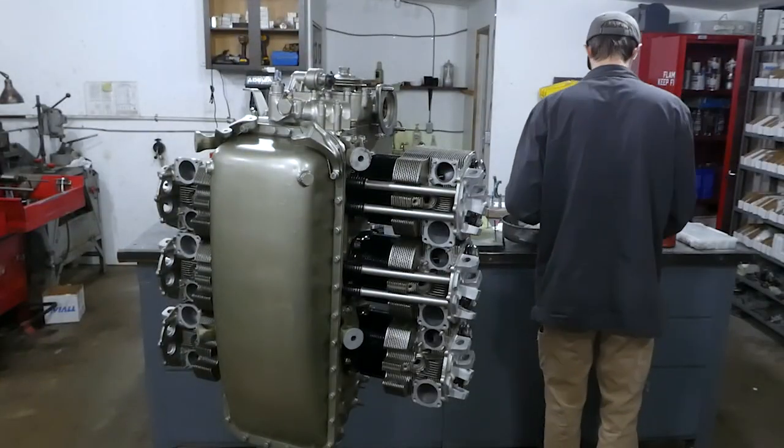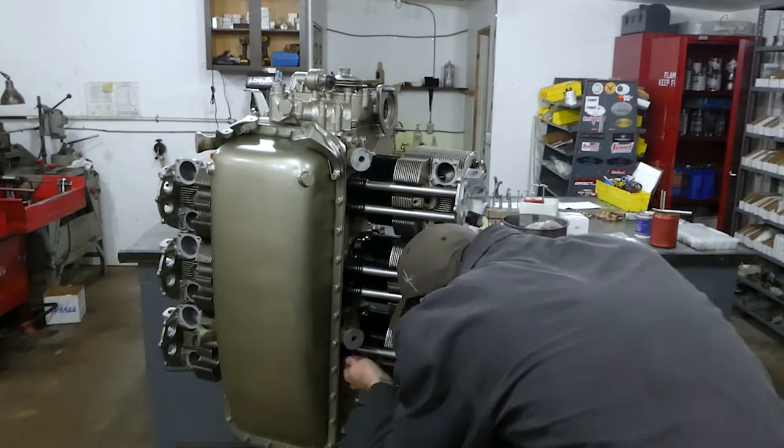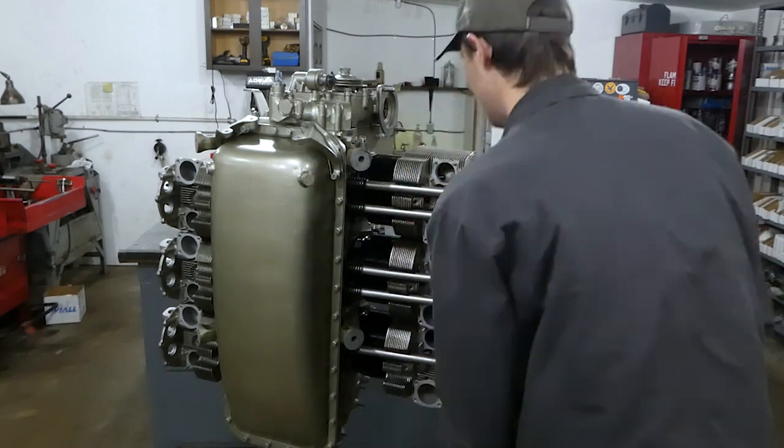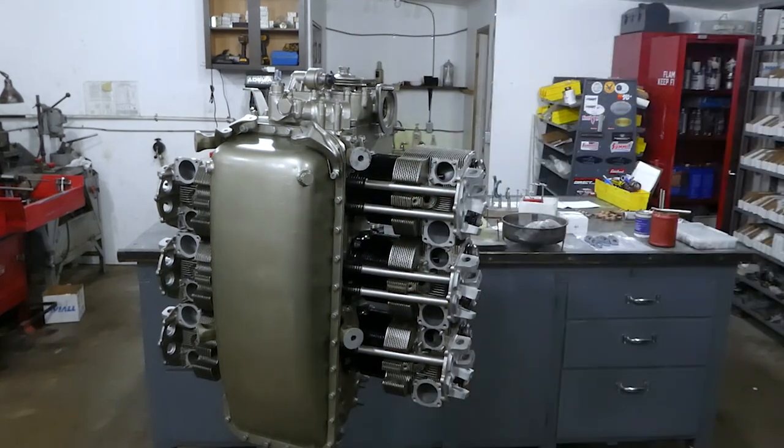At this point, it's another laborious process as we have 12 of these total to put in, two per cylinder. I'll speed up the video here and you can certainly stick around and watch this.